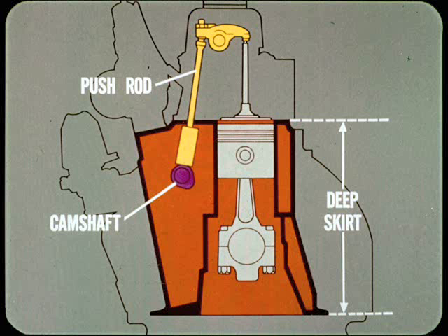Very short pushrods are made possible by the camshaft location high in the block. This design contributes to quiet valve train operation. The deep-skirted block with its five main bearings is extremely rigid, and the flat mating surface of pan and block provides a good oil seal.